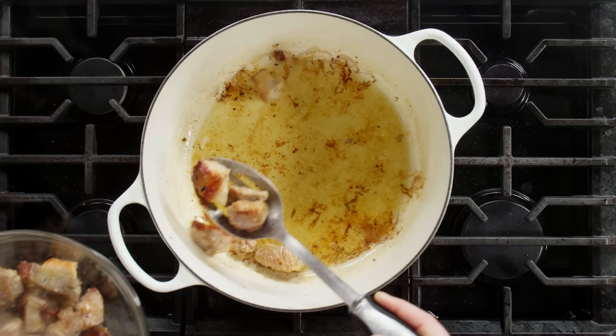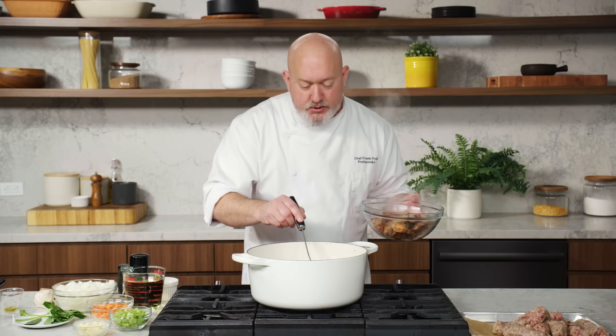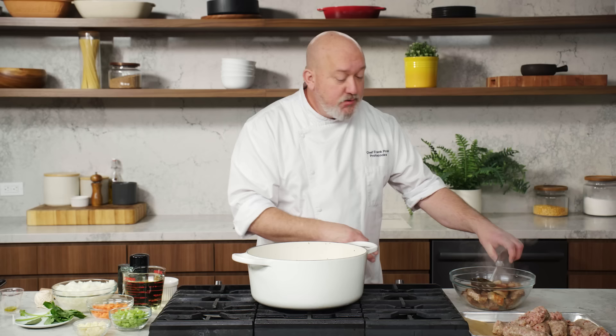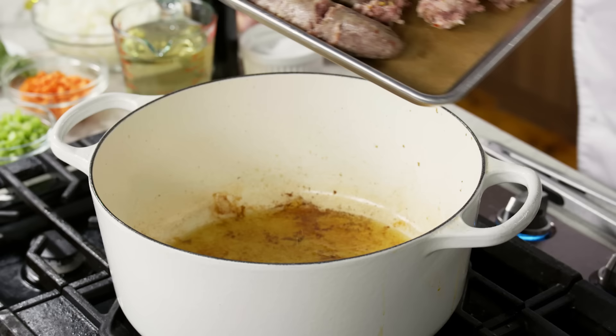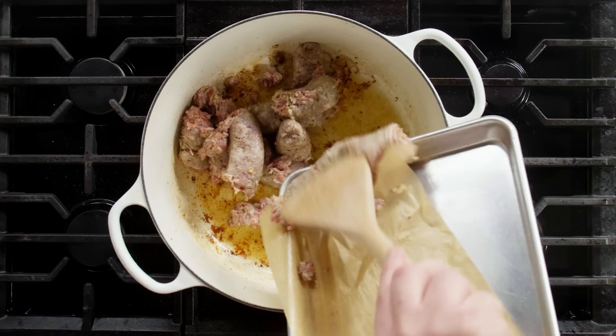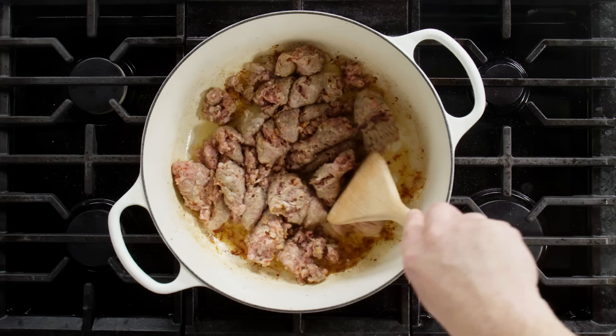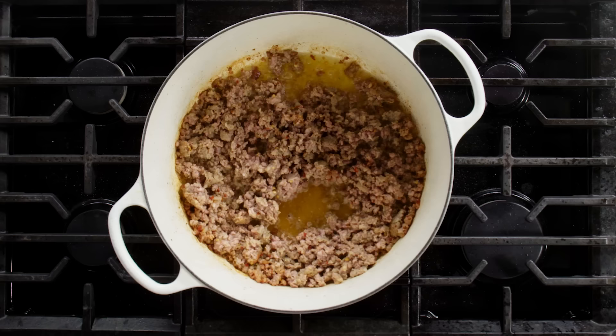Don't get rid of the fat. If you look at the bottom of the pan — you guys should know this by now — it's called fond, F-O-N-D. That is all the little brown bits and caramelized pieces of pork and the juices on the bottom of the pot. Do not get rid of that. This is part of our flavor base and foundation. I'm going to leave the fat in the pot and then take my sausage and get that into the pot. I don't want large chunks in there, so I'm going to break it up and start browning this off. Even if it's not fully cooked now, I'm not too worried because it's going to be in the sauce for a long time and it's going to cook through then.